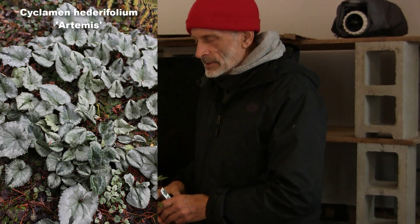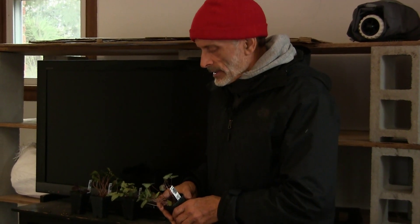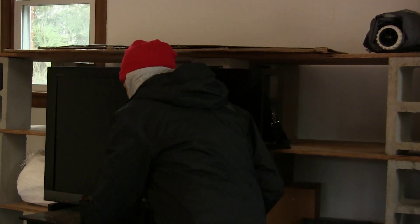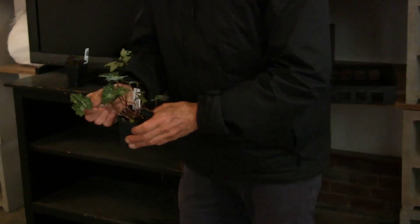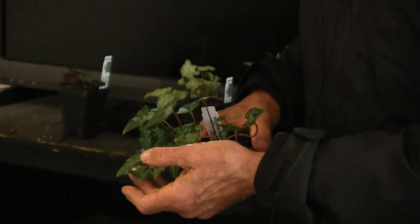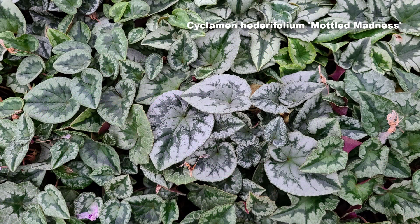Heterofolium means leaf like ivy. Hedera is the scientific name for English ivy, and folium of course just means foliage. The typical wild Cyclamen heterofolium has an ivy-like leaf, and even in the wild the leaves are typically mottled with silver. I've worked with cyclamen for many decades and I can't remember ever seeing a Cyclamen heterofolium with a solid green leaf.